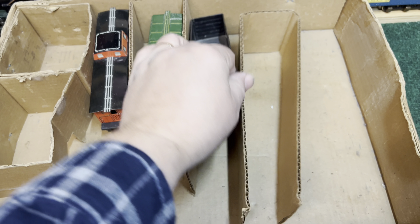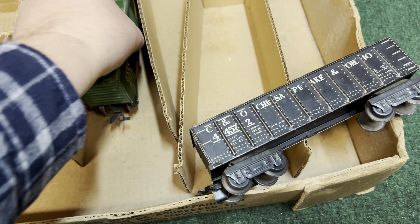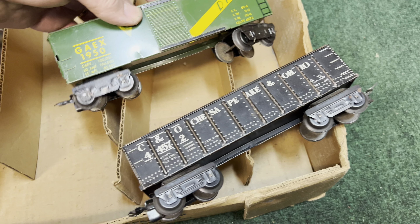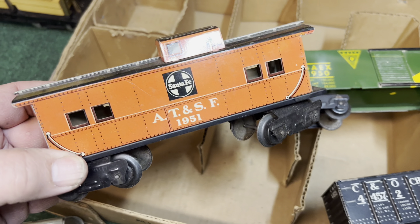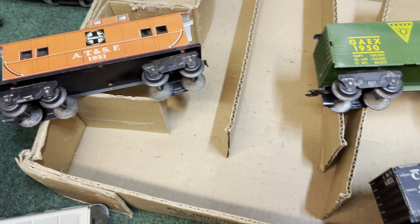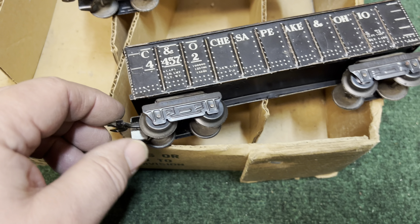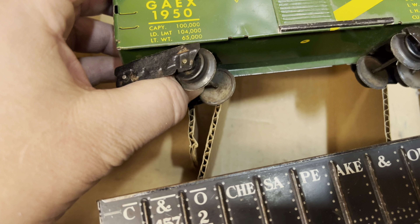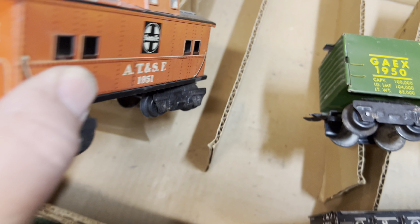This set, I believe, was a 45200, and it came with a 44572 C&O gondola, a 1950 GAEX green boxcar, and a 1951 Santa Fe caboose. What's unique about these cars is the R316 scale, but they have the high trucks — high trucks with a style D stamp. You can see this one is really lightly stamped, but they're all style D trucks, high trucks.